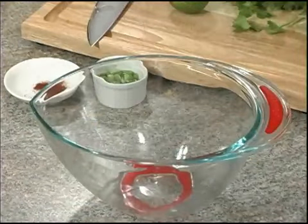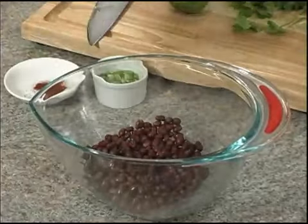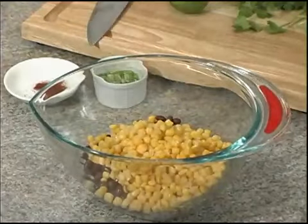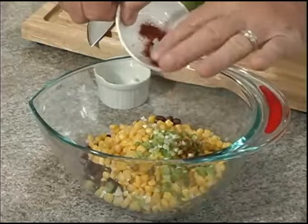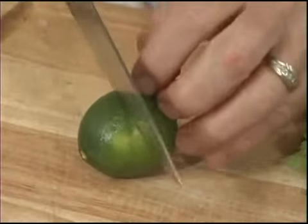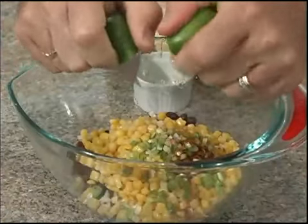This refreshing corn and black bean salsa starts with rinsed and drained canned black beans, drained corn, chopped green onions, a little bit of your favorite Cajun seasoning, the juice of one lime, and fresh cilantro.